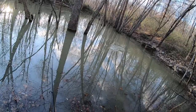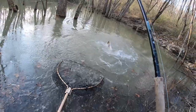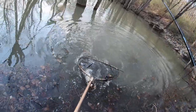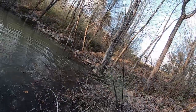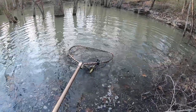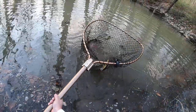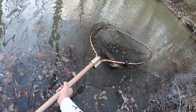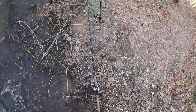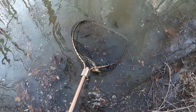There it is! Yes! Oh man. He had that for a while before I knew he had it. I still don't believe I have this muskie — it was so random.